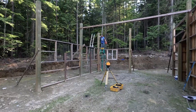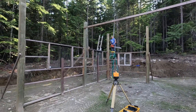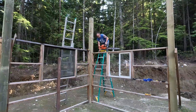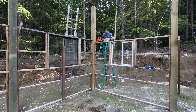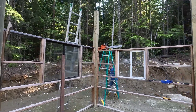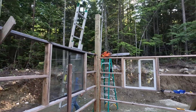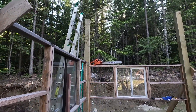So we've moved out to the shop and are getting ready to start framing in for the roof. The first thing we have to do is notch out these posts in order to build the beams that go across it.